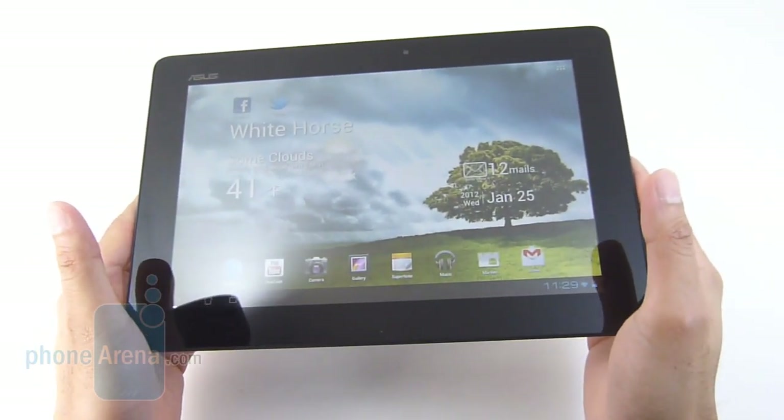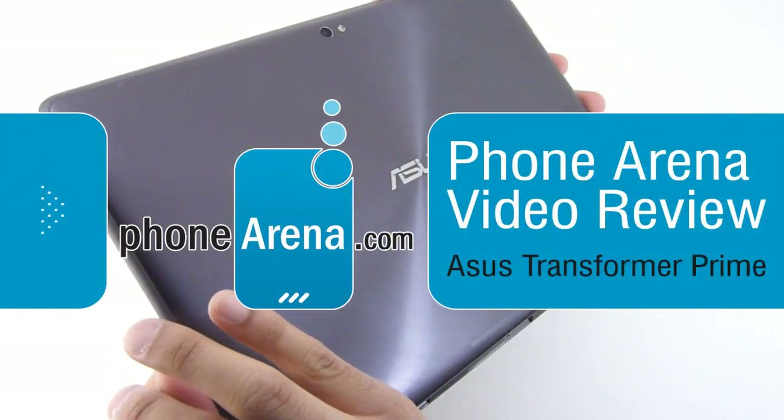Hey guys, John V here again from Phone Arena. You're watching our in-depth video review of the Asus Transformer Prime.